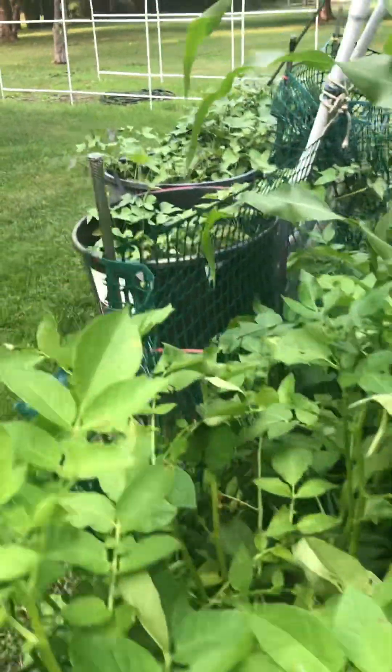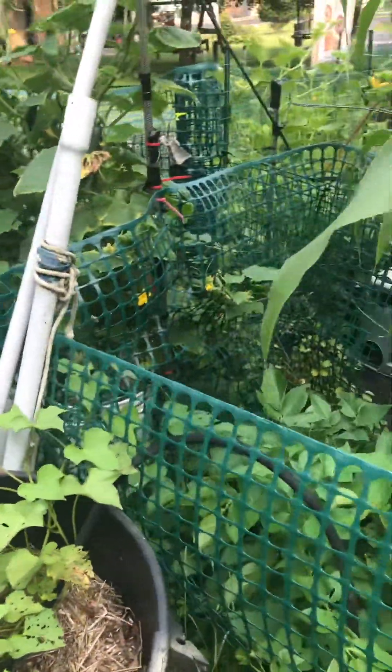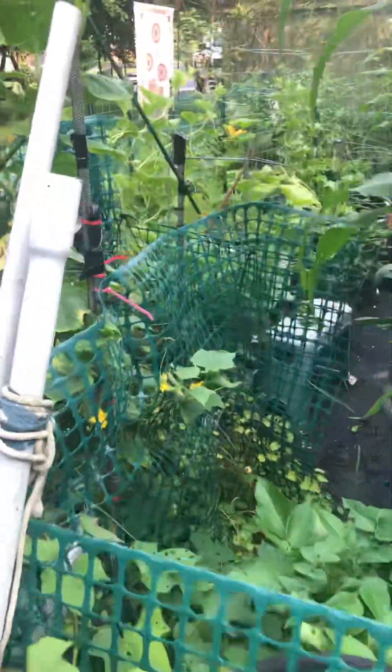I made tortilla vegetable roll-ups for the family last night along with some potatoes — everything was out of the garden except for the tortillas, and they just went crazy over it. I wish I ate it, but I don't.